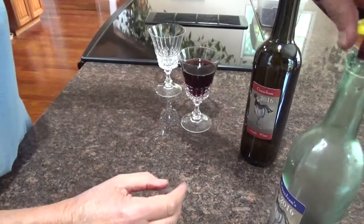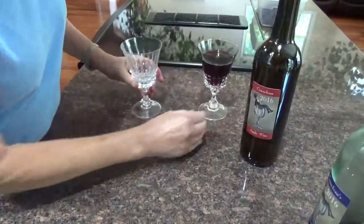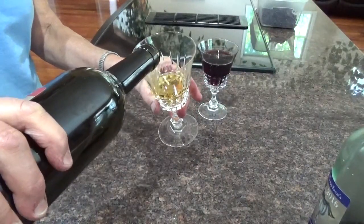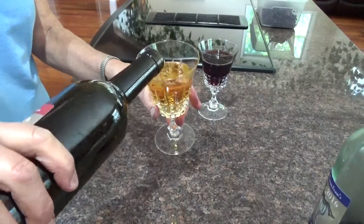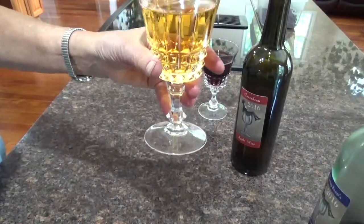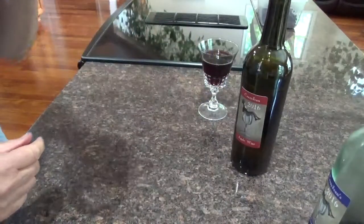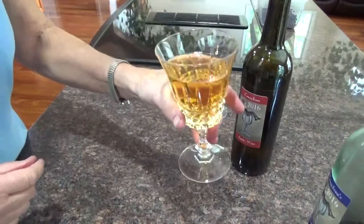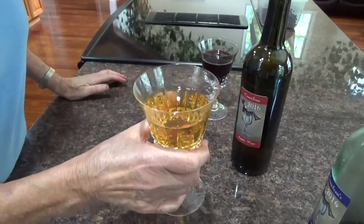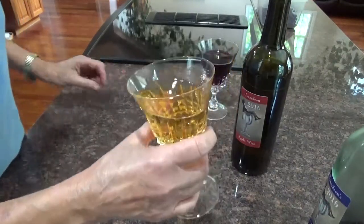As soon as I pour it — okay, so that's the blueberry. And then here's the apple. This is absolutely beautifully clear, gorgeous. And if you could smell it, it smells delicious — divine. I used a little cinnamon and a little cardamom powder in this, and it's just delightful. It's light.